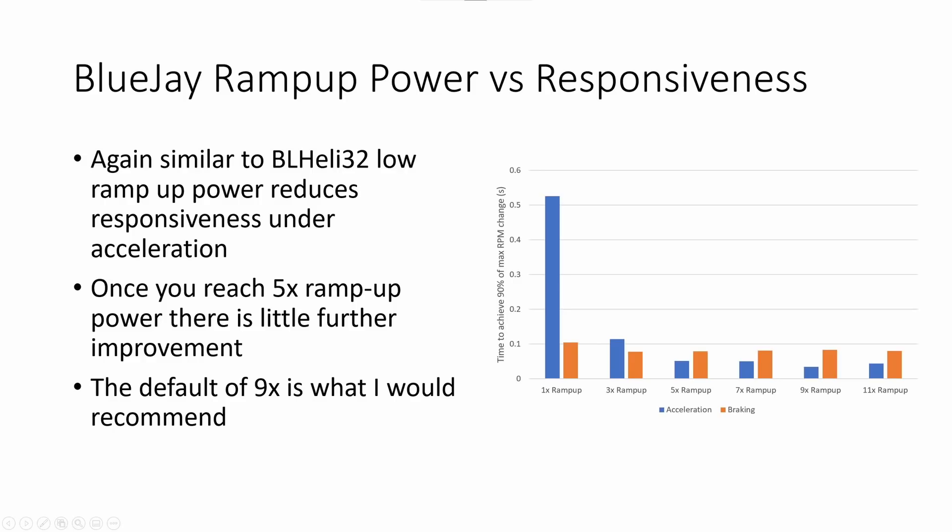Looking at ramp up power versus responsiveness for BlueJ, we see a curve very similar to BLHeli32: low ramp up power reduces responsiveness under acceleration, and once you reach a certain level, improvement slows down and levels out. I would recommend nine times the default as the right level — that delivered the best responsiveness in my testing, surprisingly even better than 11 times.